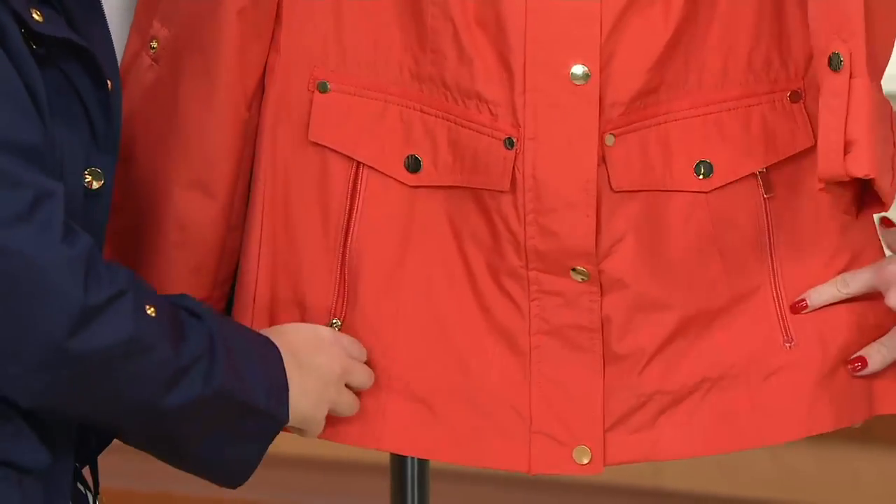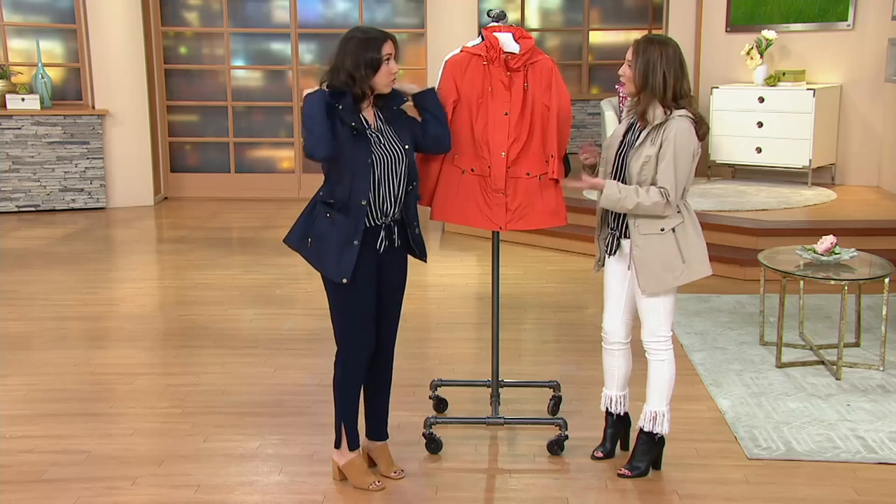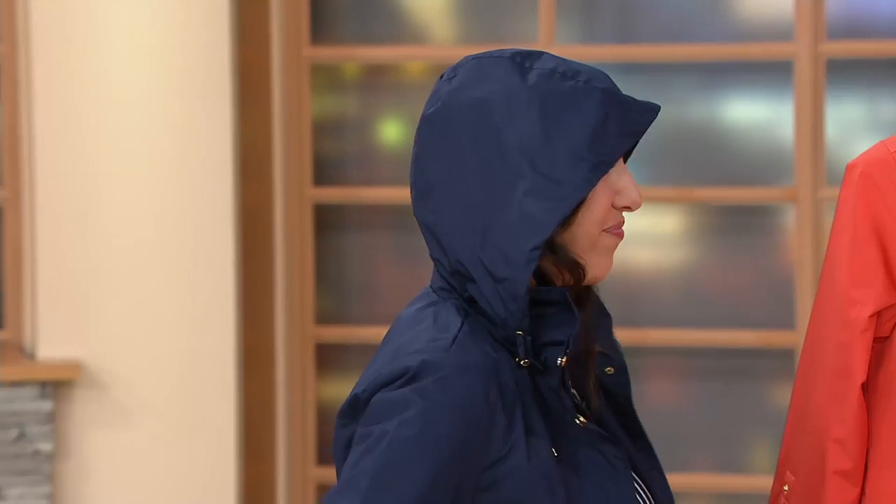Because you have the zip, this is a jacket you can feel free to be active in. If you are chasing after the kids or grandkids, you don't have to worry — if you're trucking it towards the end zone in a little game of touch football, it's not like your keys are going to be on the 40-yard line. They'll be with you at all times. And there are drawstrings for the hood as well so you can make it as tight or as loose as you want. If you do get caught without your umbrella, you're covered.